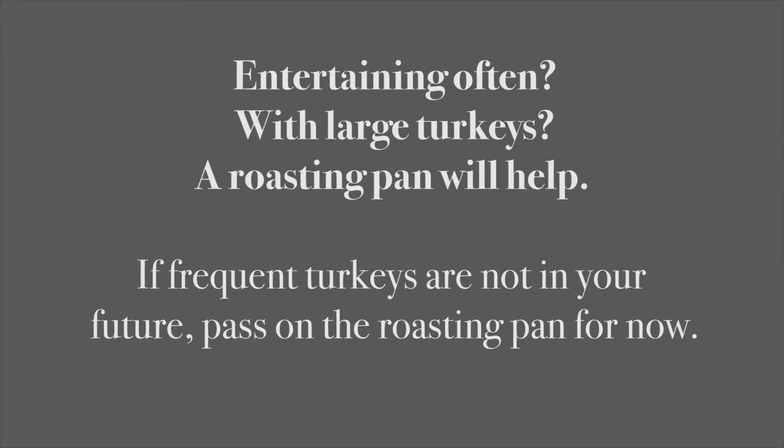Okay, that wraps up what you need for the oven. We'll cover other peripheral pieces to baking in the video on countertop appliances.